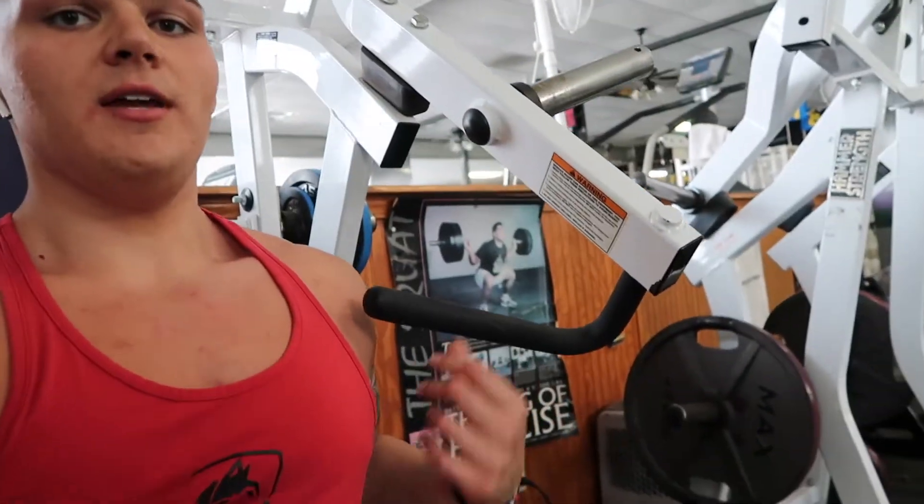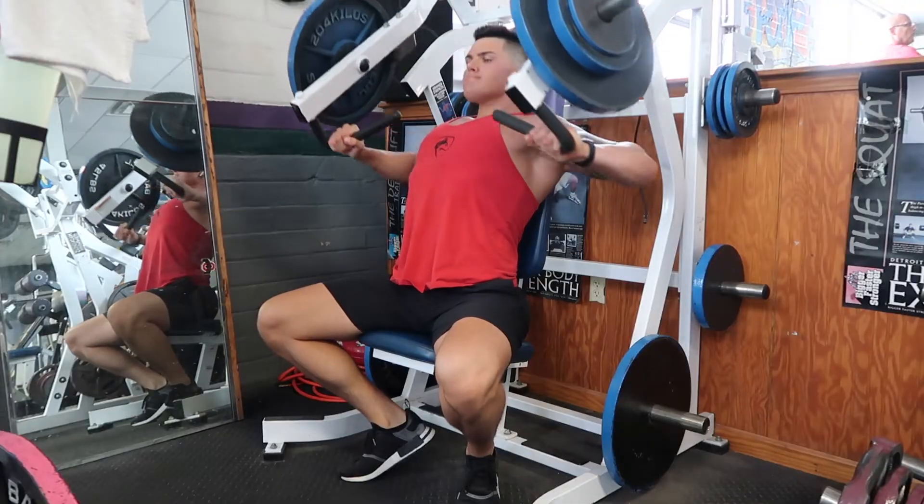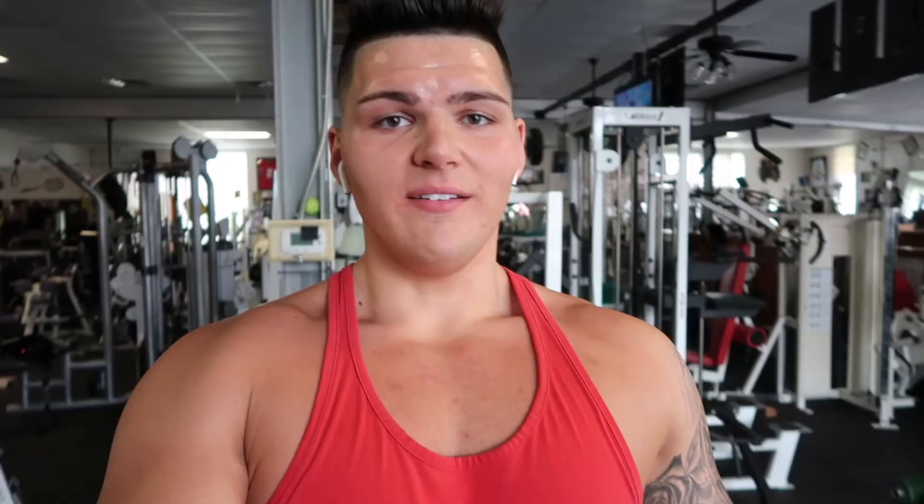Pump's pretty crazy right now, our chest is on fire already. We're going to be moving on to our first pressing movement, which is the seated hammer strength incline press. We're going to be doing four sets of 15 to 20 reps here. I can't go as heavy as I would like to, but that's just because of the rep range — pick a weight that you fail within 15 to 20 reps. As always, we want to focus on squeezing our scaps back and down and isolating the upper chest. If you're following this workout, you should have a pretty sick pump right now in your chest, shoulders, and triceps. Even though we're just hitting chest, when you're pressing you're going to use your shoulders and triceps as secondary movers.